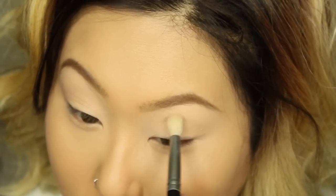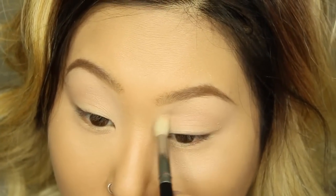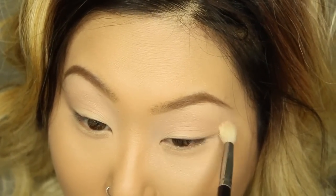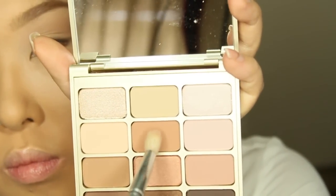I'm going to apply that where I applied the previous color. The eyeshadows in this palette are so gorgeous and blendable, so I highly recommend this to anybody interested in buying a natural palette. I'm just layering the color to create a nice shape with a fluffy brush.